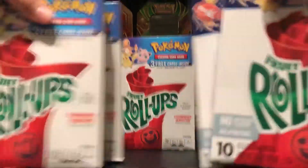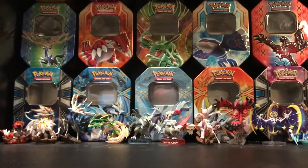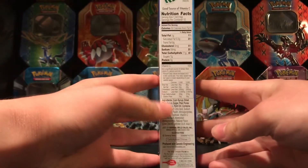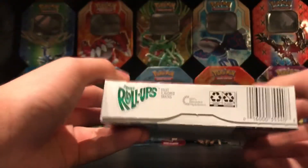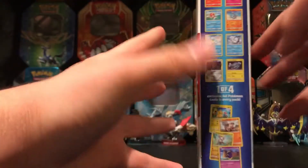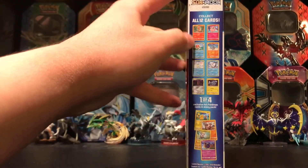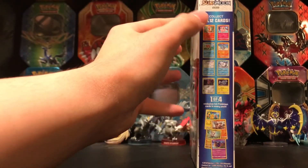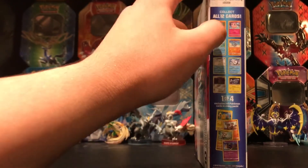So let's go ahead and open up all five of these Fruit Roll-Up Boxes. Right here it shows you all the cards that you can get. There are 12 common cards — they're not all from Guardians Rising, but they're just regular common cards that you can pull out of regular Pokan TCG packs. These 12 cards are not exclusive to this box only.